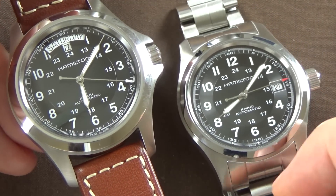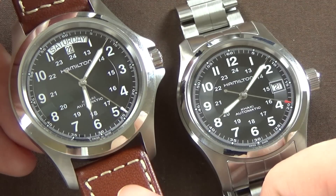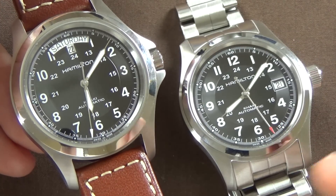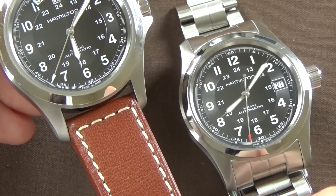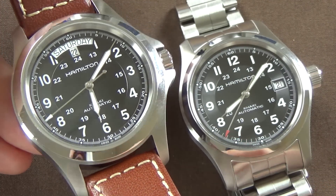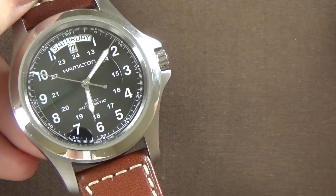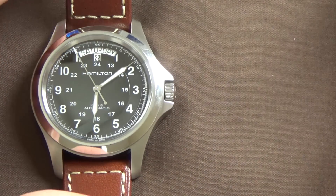My recommendation is almost always to get the watch on the bracelet, because you generally can't find aftermarket bracelets for these models. I'd suggest getting the bracelet version and then exploring aftermarket leather or NATO straps as alternatives. That said, if you go with the leather version, it's not a mistake — it's very good quality.